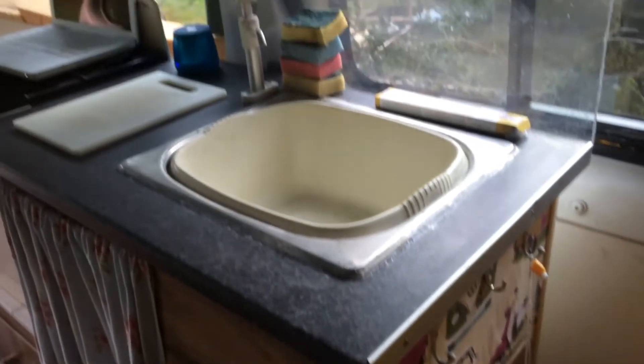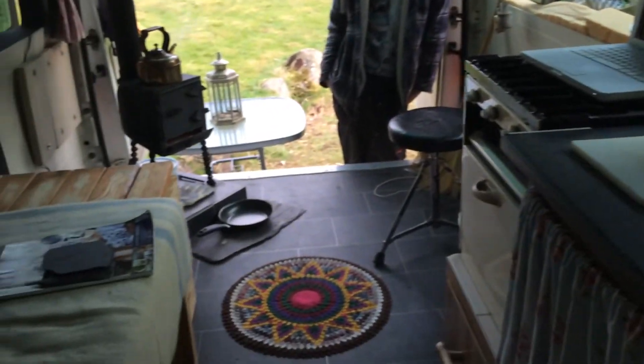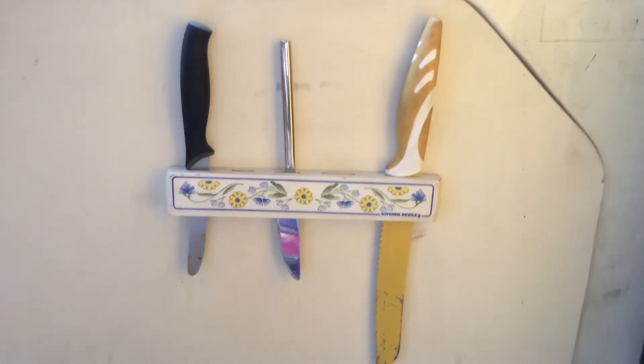There's the sink still. Laptop cooker. We've got a knife holder from the charity shop, for practical and security reasons, on the door.